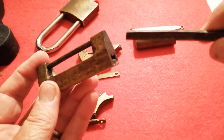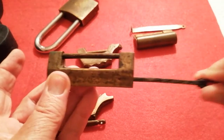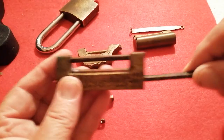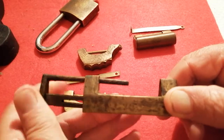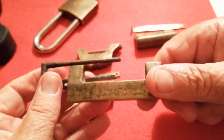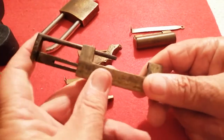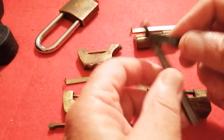It looks as though it can be used both sides but in fact it can't. Going in that way it doesn't work. The difference between one side and the other is absolutely minute, but going in this way and the lock opens. Quite an unusual lock compared to all the Western locks that we are picking nowadays, and that folds down.